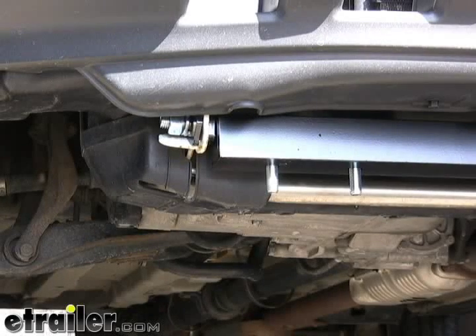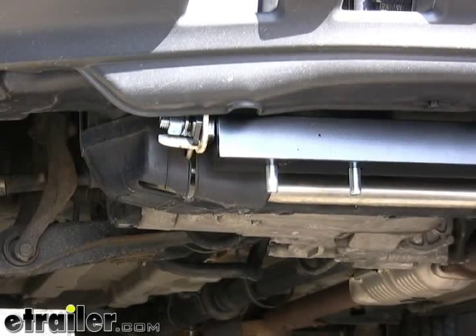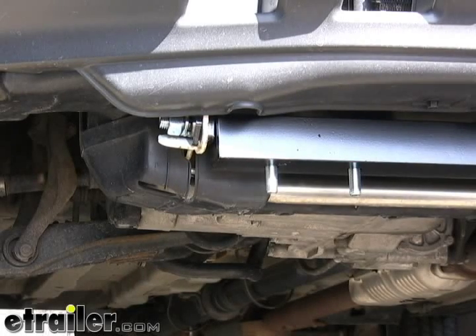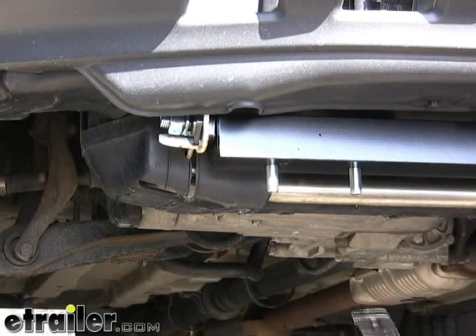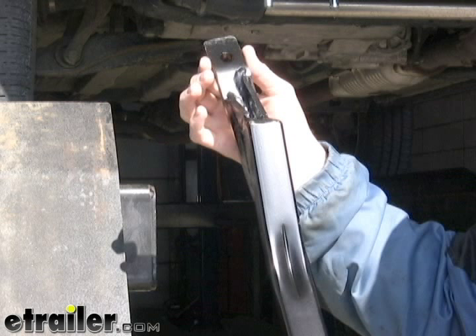Now we'll go ahead and take the main receiver braces and put them into position. There is a driver's and passenger side to the braces. Looking at the main receiver brace, toward the end that attaches to the subframe you'll see two gussets welded on — a shorter one with a heavier angle and a longer one. We want the longer one to face towards the inside of the vehicle, and that will help you line up the driver's and passenger sides properly.